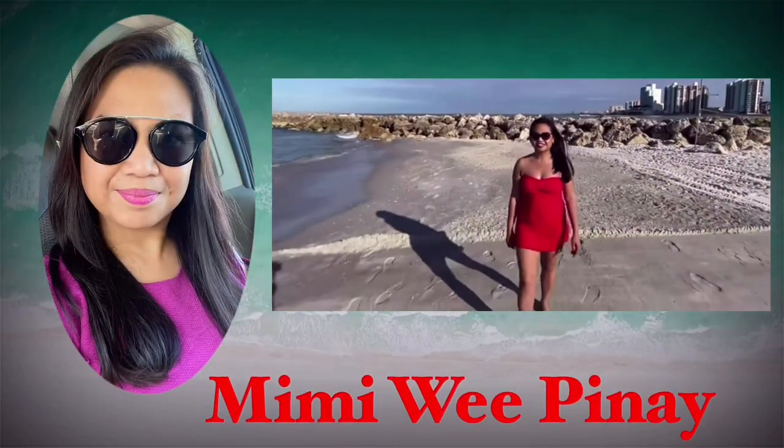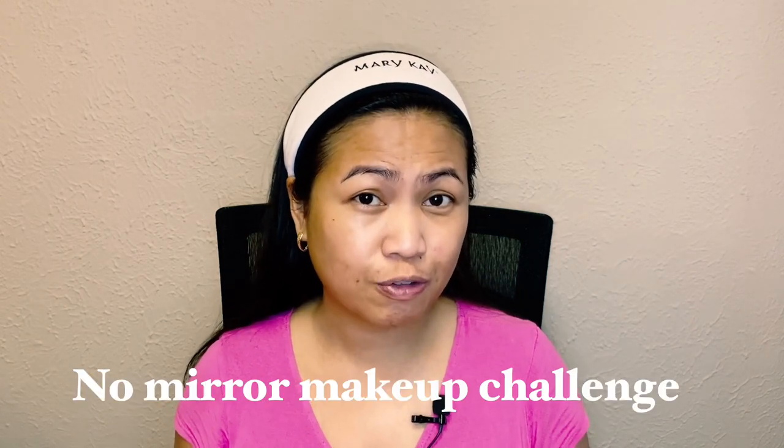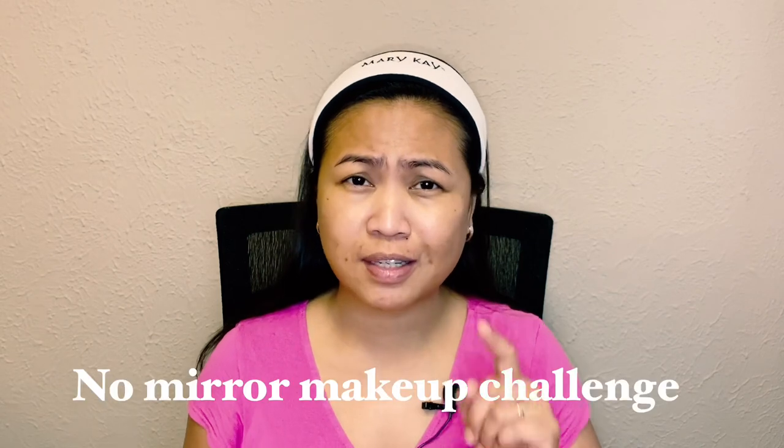Hi everyone, welcome to my channel! So today I will be accepting the challenge of my cousin since I am doing this no mirror makeup challenge. I would also like to challenge my friends Team Solid to do this challenge. This will be my first time to do a no mirror makeup challenge. My cousin Rice DG started the no mirror makeup challenge for Team Solid and everyone who wants to accept the challenge.